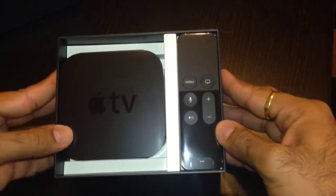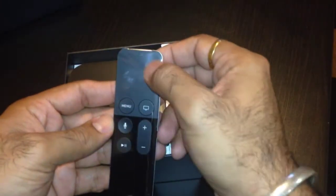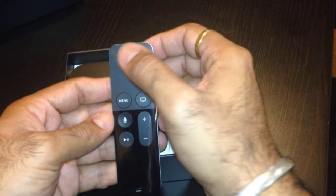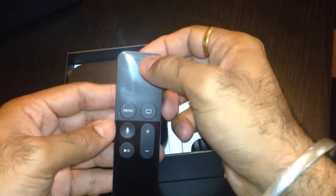There it is — this is the new remote that Apple made. It has a touch surface; we can touch it to scroll up and down and press it like we do on iPhone screens. And it's clickable too — you can press it. I'm sure you guys can hear it.